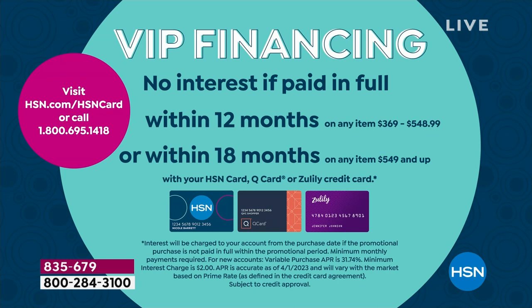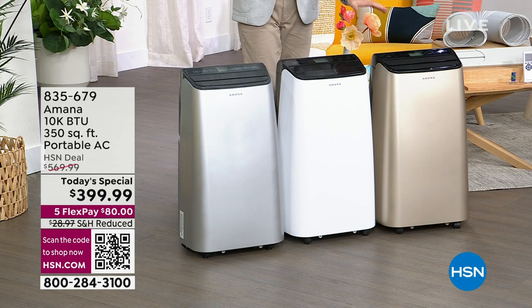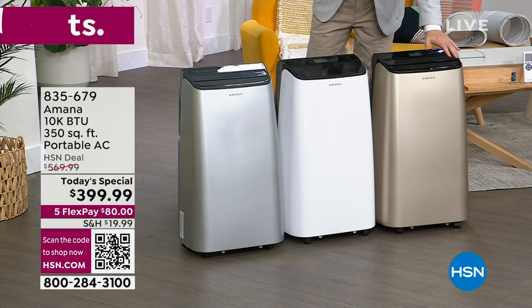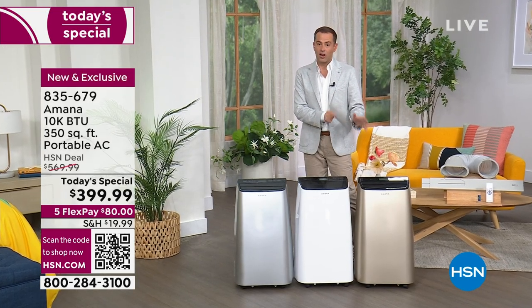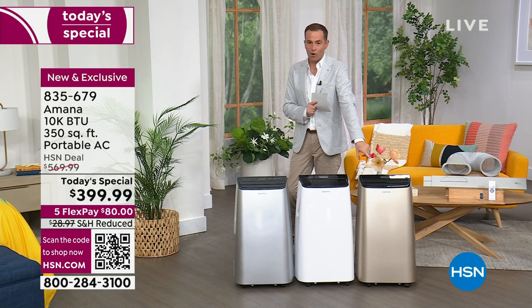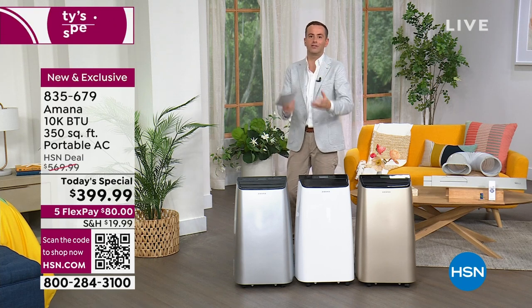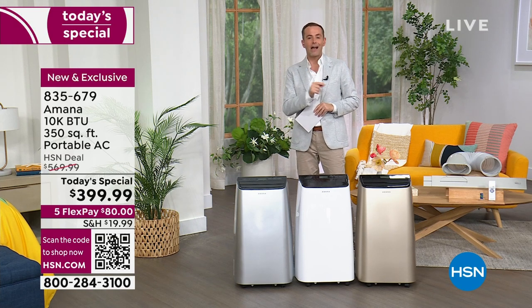We're 25 minutes into the launch and there is a glaring problem: you love that gold. We are down to about 475 left in the gold before it is sold out. If you tune in this afternoon, we'll have the white and silver but the gold will be gone. The white always works in any home and the silver is sleek and sophisticated, but never before have we seen an AC unit in that glorious gold — so if that's your first choice, snap it up.